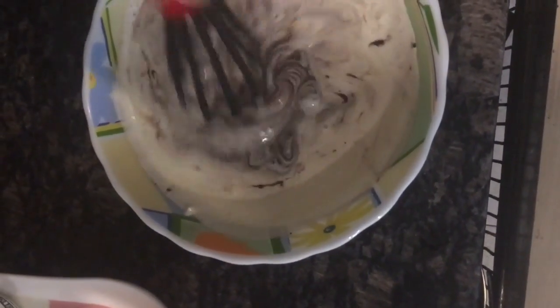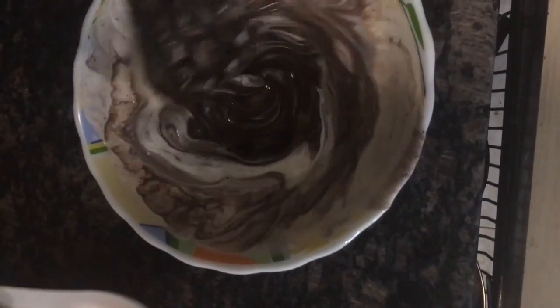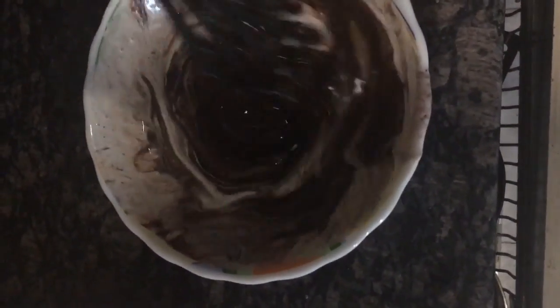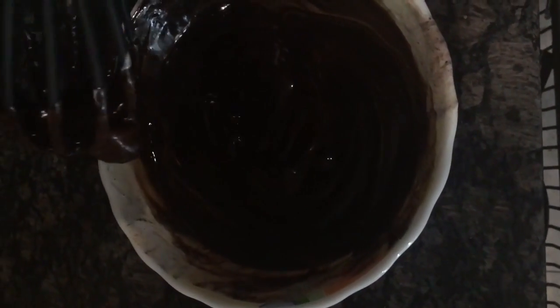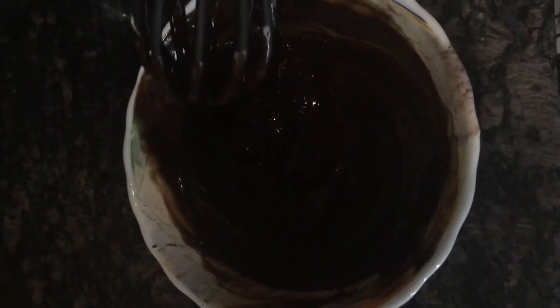Then you simply just mix it. We have to be really careful that we don't overheat our chocolate and burn it, because if we do that, our ganache is going to have a really bitter taste. As you can see, we still have a few little clumps over here, so another 30-second blast and we will be done.